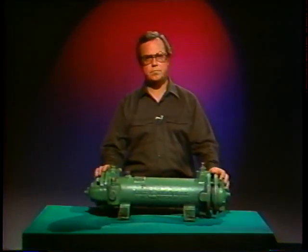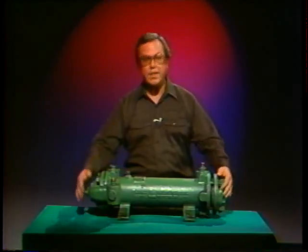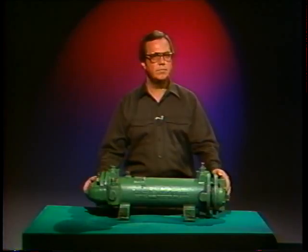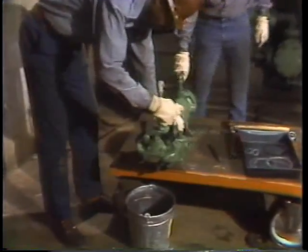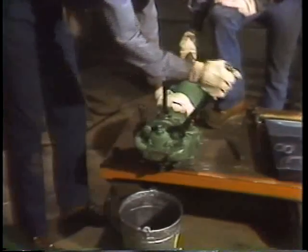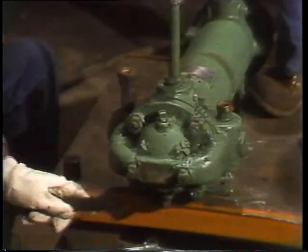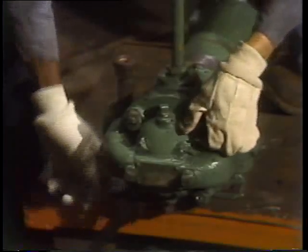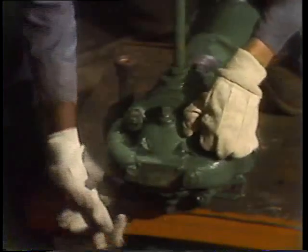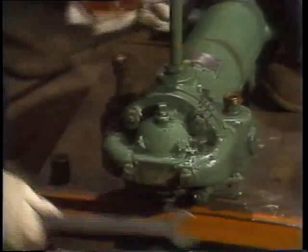Specific things like where the inlets and outlets are and the configuration of the headers may vary among different units, but the procedures we'll be seeing are basic to most small shell and tube heat exchangers. These mechanics have already removed the lube oil cooler from the motor pump assembly it was serving. Since the system had to be put back in service immediately, they replaced it with a previously rebuilt unit. They pressure-checked this one to see if there were any leaks before beginning the rebuild.